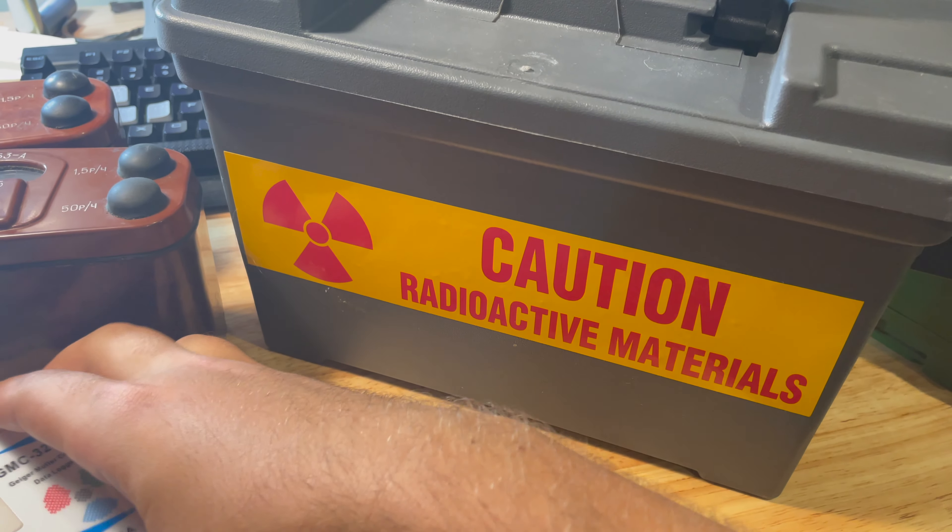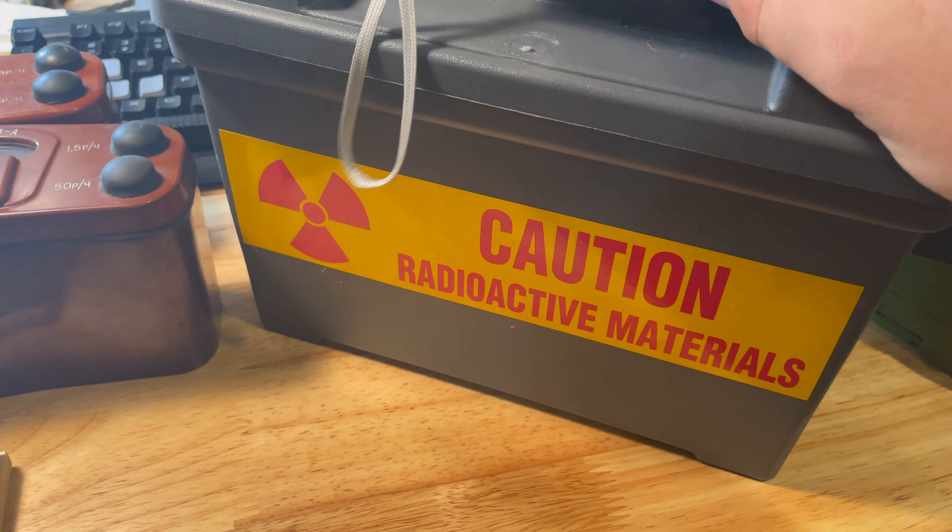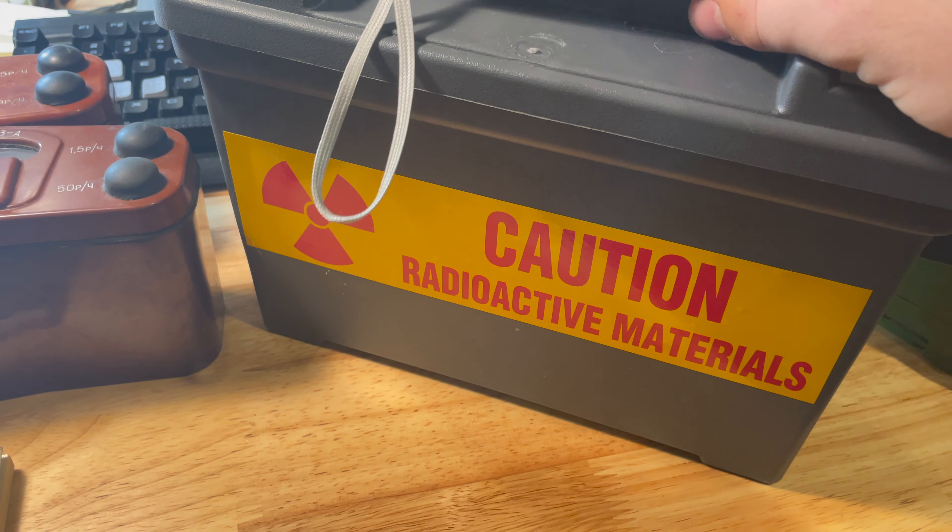Inside this box is where I store the radium dial. I can bring my Geiger counter close to it and you can see some radiation still gets out. This is a lead-lined box. I can open it up — there's a piece of lead on the top, and I have the dial sandwiched between two pieces of lead. Let me pull that out of there.